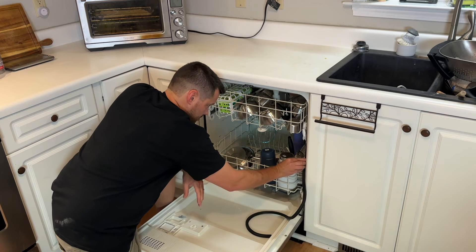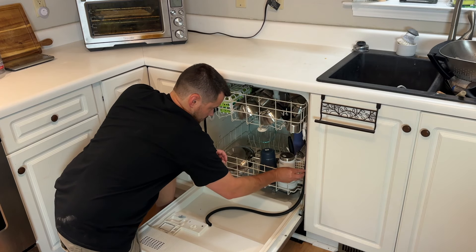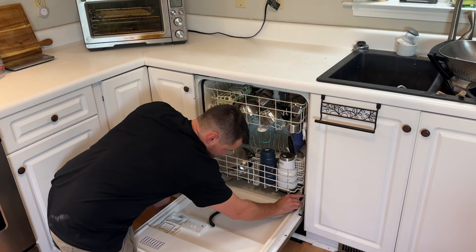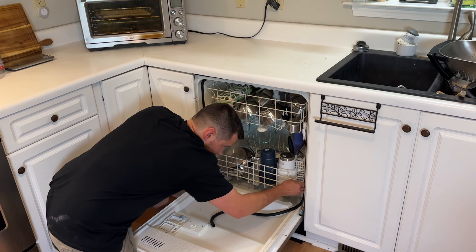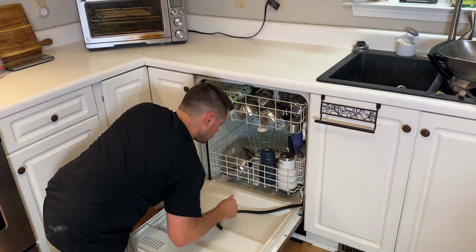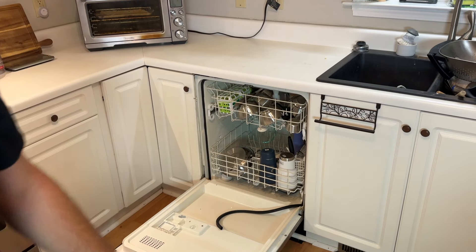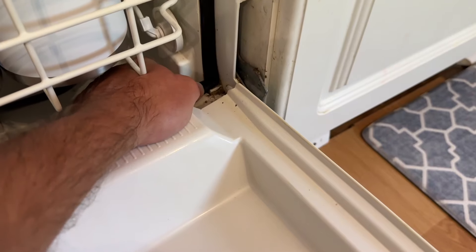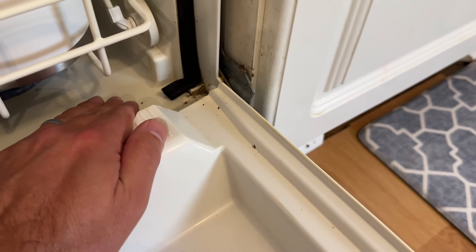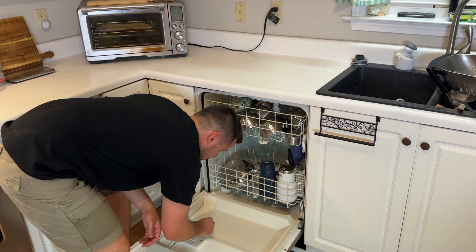Continue feeding the seal all the way into the cracks and all the openings. You can see there is a little bit of excess, so I'll cut that in just a few minutes — making sure there's enough seal for the door to close and maintain a tight seal. You might have a little excess on yours as well. Just remember what it looked like before and mimic that. I went ahead and cut it so it looks exactly like it did before I removed the other one.